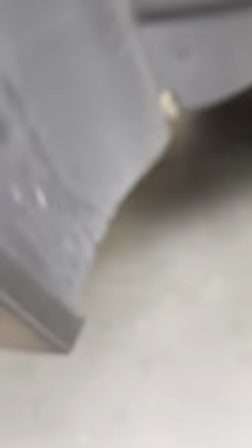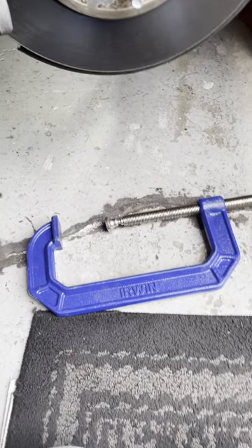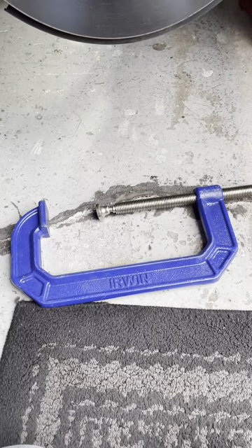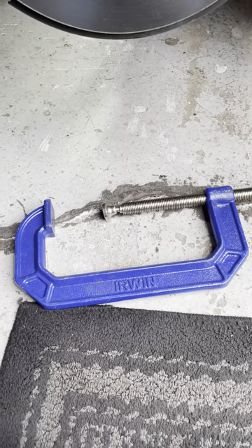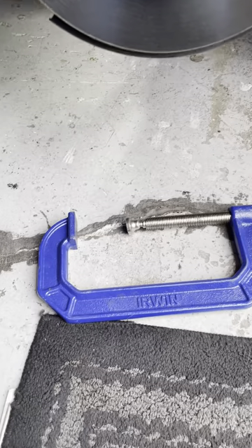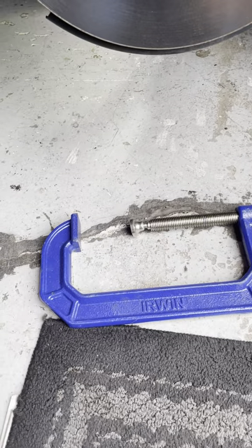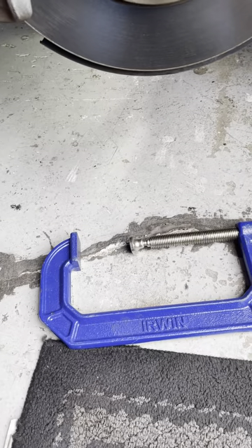The most important thing you need is a big C-clamp. You do not need any special piston spreaders or other tools from AutoZone or Harbor Freight. What we're going to do is compress the piston so it retracts. As brake pads wear, the piston comes out to keep the brakes tight, and eventually you have to retract it. I'll show you how to do this with a big C-clamp.